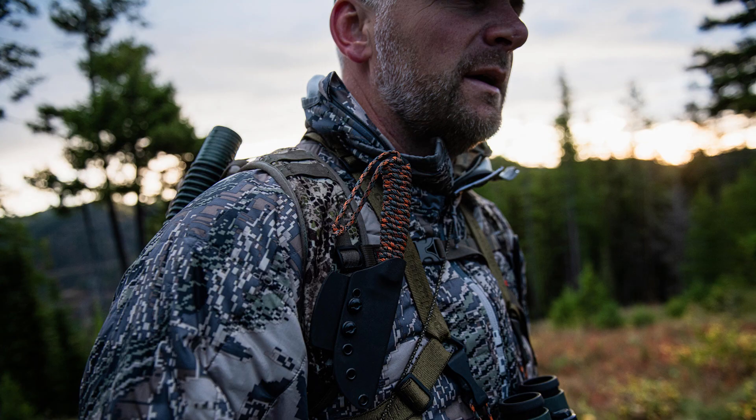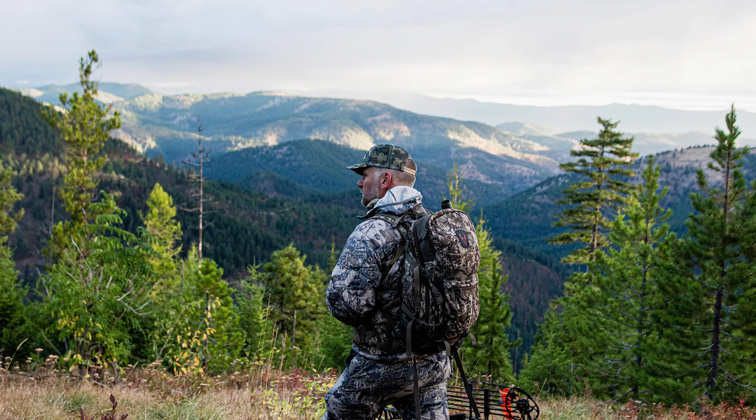Today we're here to talk about the gutless method. I've grown up hunting since I was a kid in the Blackfoot River Valley — I name our knives after places I've hunted and fished. That valley has all kinds of game: deer, bear, elk, fishing, and upland birds. I've been hunting and gutting animals since I was a kid, and I'm still learning. I wanted to talk about the gutless method, and I'll start by saying I'm frankly not a big fan of it — though it can be really handy, and I'll give you an example.